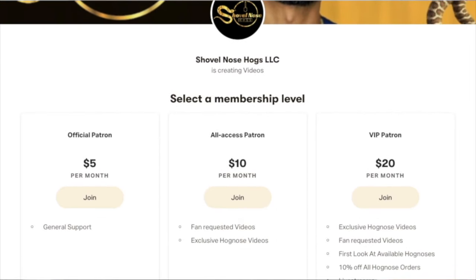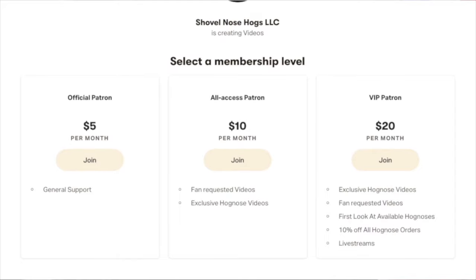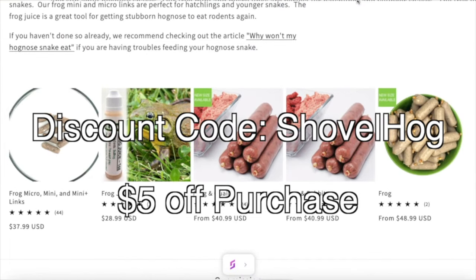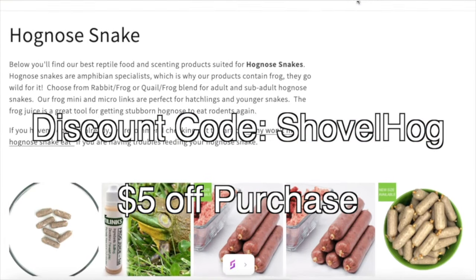I now have a Patreon account for those who want to support me even further. Here you'll have access to exclusive videos, giveaways, as well as discounts — the link will be in the description. And if you purchase from Reptile Links, feel free to use the discount code SHOVELHOGS to receive 5% off all purchases.